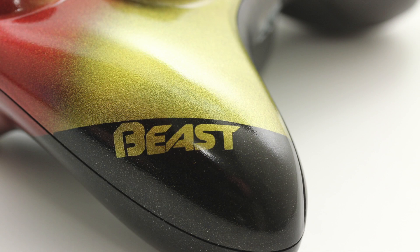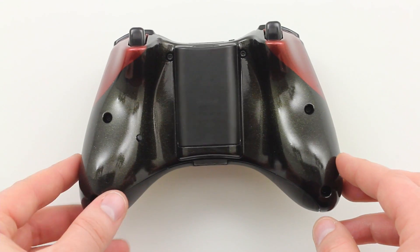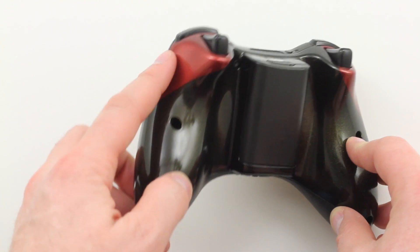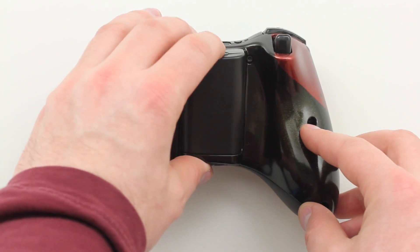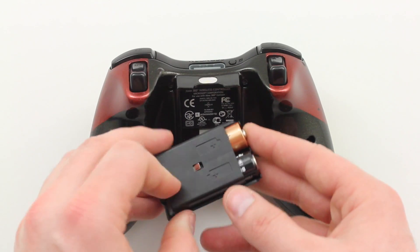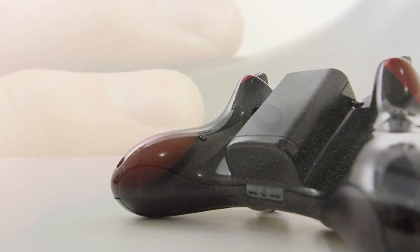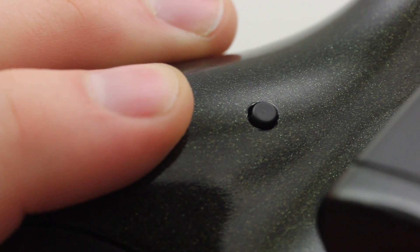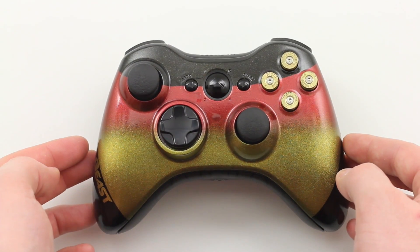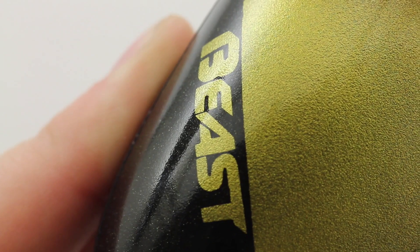And of course, the Beast logo down in the bottom left-hand corner — that's because of my second channel, which some of you know here on YouTube. If you don't, definitely come check it out. I'll put a link to my second channel in the annotations as well as down in the description. That's what this controller is named after. Mr. ProMods even includes the AA batteries. This controller also has a drop shot button on the back, which is again customized and installed, and it's a really slick look and installation.